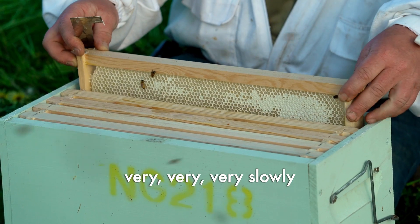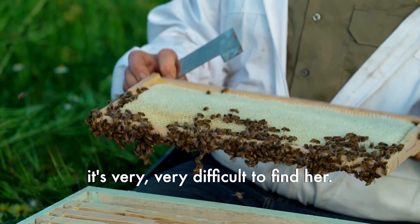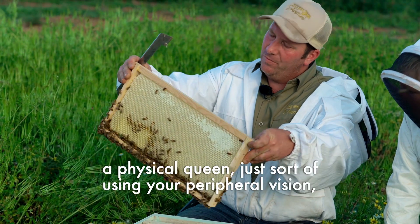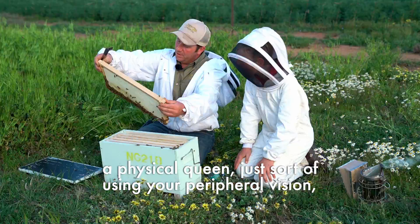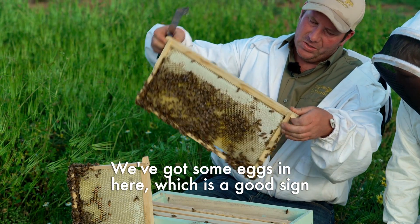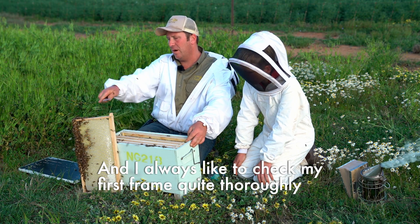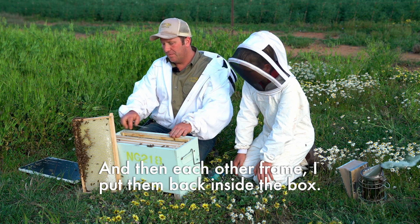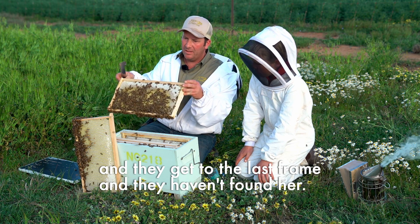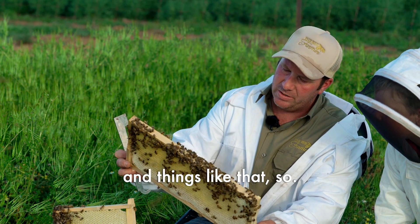The first frame we're going to pull out very, very slowly, because if the queen bee's on there and we roll her off and she falls down into the box it's very difficult to find her. When you're trying to find a queen bee, hold the frame out away from you and rather than looking for a physical queen, use your peripheral vision — try to notice anything slightly different on the frame and she will stand out. We've got some eggs in here, which is a good sign. I always check my first frame quite thoroughly and leave it out of the box, then put each other frame back inside. A very common mistake is pulling frames, leaving the queen out of the box, getting to the last frame without finding her — then she could be anywhere, even walking around on people's suits.